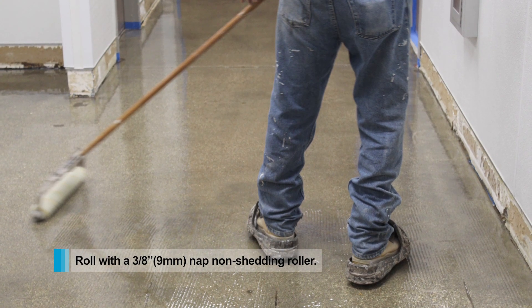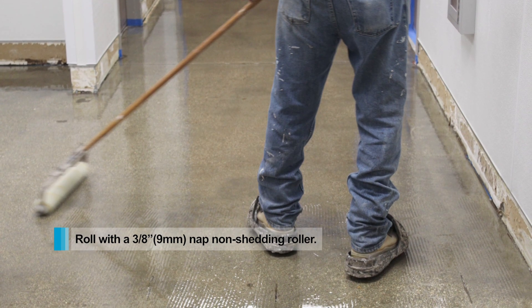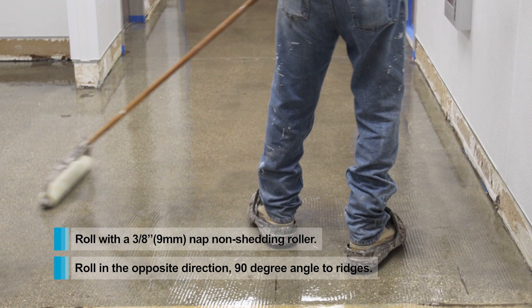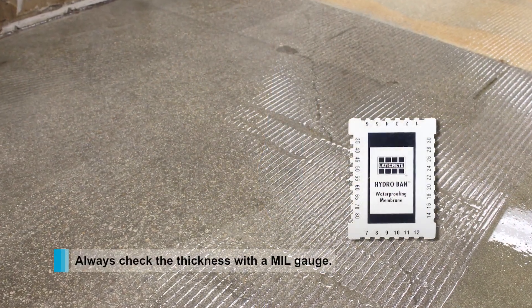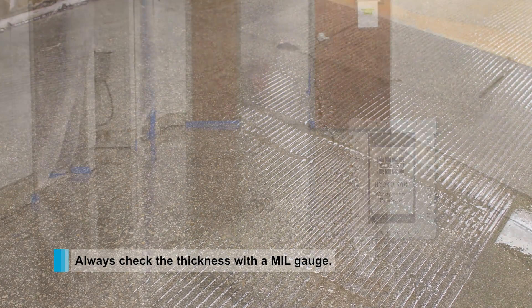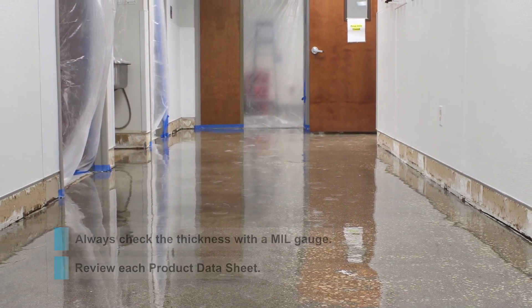You will then have to roll with a 3/8 inch nap non-shedding roller. Do this in the opposite direction of the ridges, creating a flat and smooth surface. Always verify that you have the correct thickness with a mill gauge. Thickness varies based on your project and the end goal — review each individual product data sheet for more information.